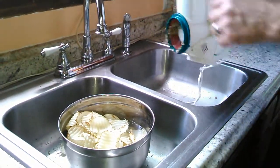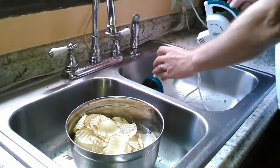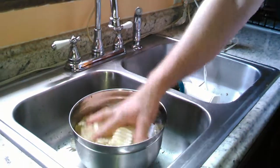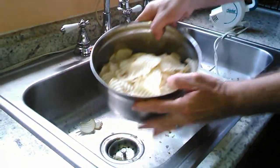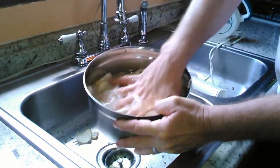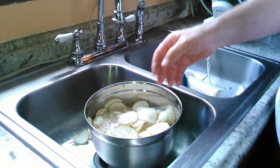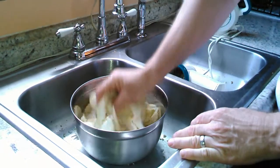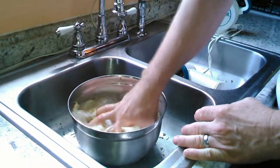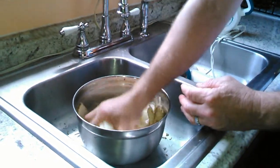Alright, we just did about seven or eight potatoes. What we're going to do is leave them in this cold water. You can see the water is getting cloudier — it's getting cloudier because of the starch that's in the potatoes. You want to get that starch out because it keeps them from sticking when you get them in the fryer.